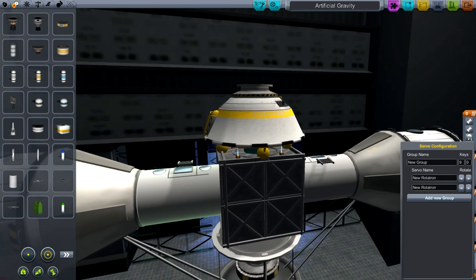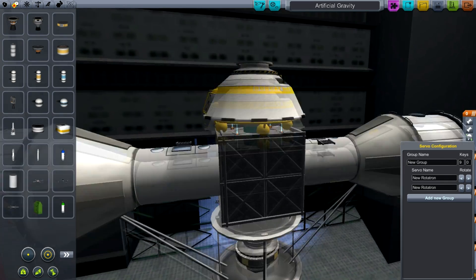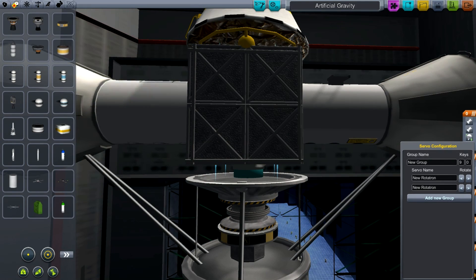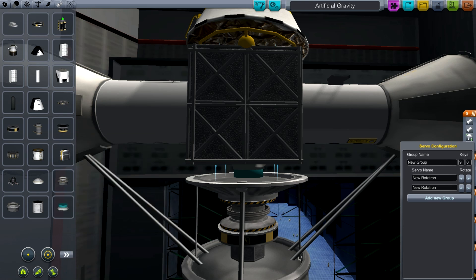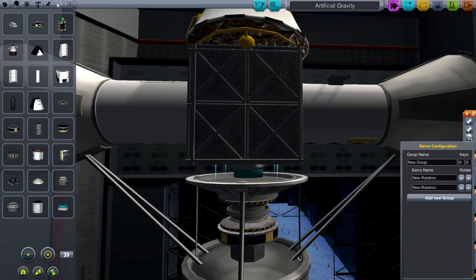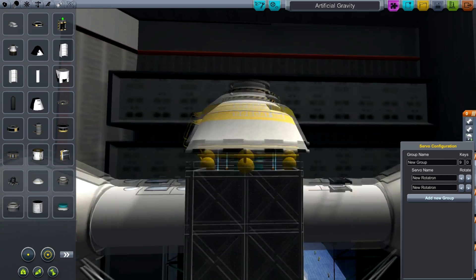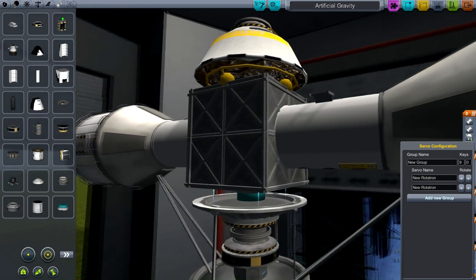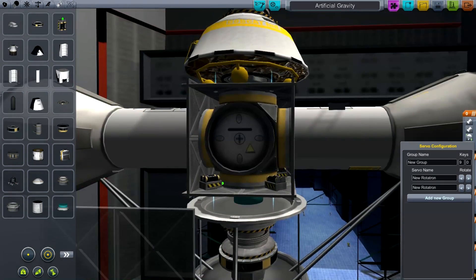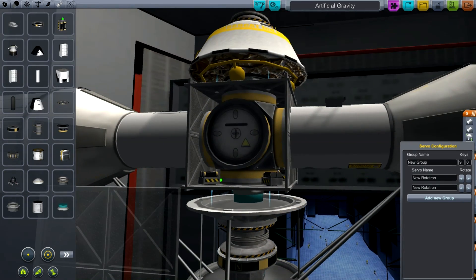So what we have here — you can zoom in close and I can show you what's going on. In the middle, we have a bearing. Now this is the free spinning bearing, which comes — although it says Damned Robotics, it actually came with the modular multi-wheels pack. It's essentially a Rotatron with no built-in power. I have one on either side, and in the middle we have this box. If I just pull off the side here, you can see that it is one of those six-way nodes.